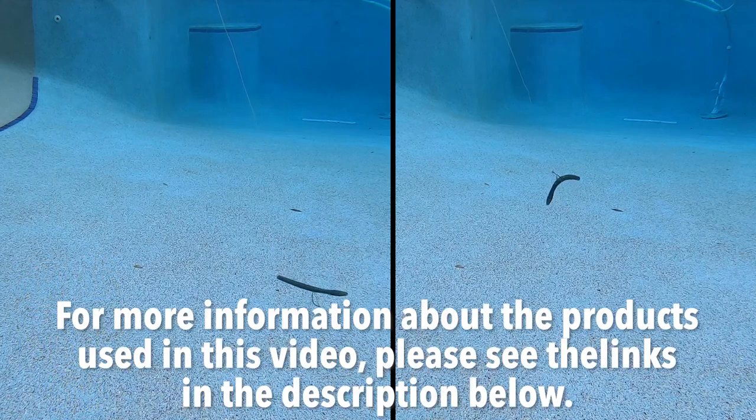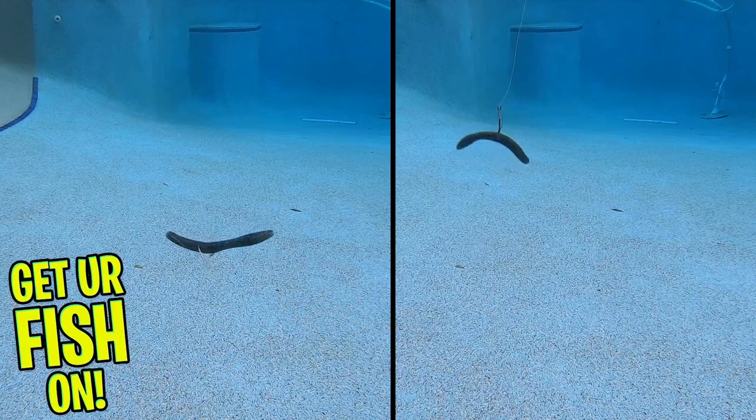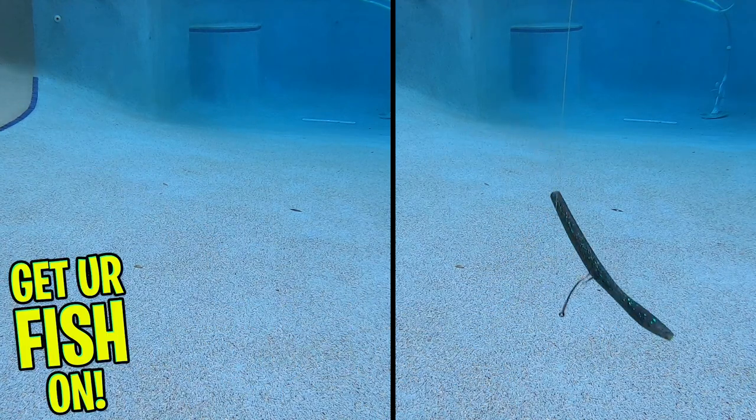For more information about the products used in this video, please see the links in the description below. Thanks for watching our closer look of the Grande Bass Airtail Salty Stick.